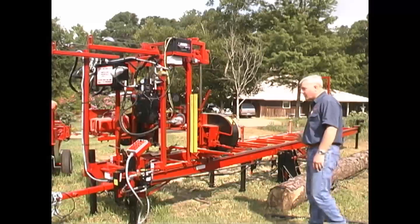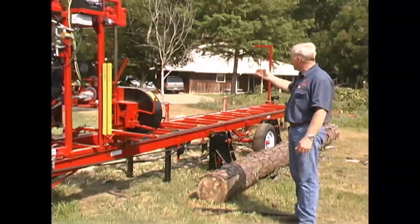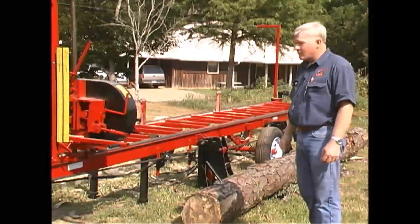we have the optional log loader on it, and everything else from there — the manual clamps, the manual square and arms — are on the mill.